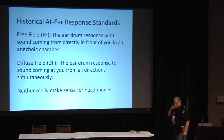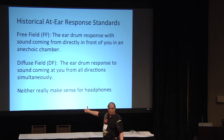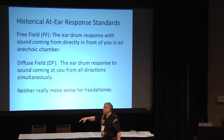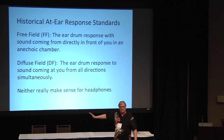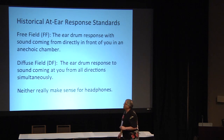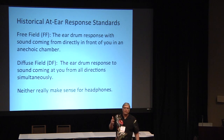Now we're going to talk about a problem. As you change this angle, all those curves change, and they change all over the place. As different people's ears change, those curves change. So we can draw a nice pretty curve, but does it really apply to everybody? In the world of audio engineering, there have historically been two adopted standards for transfer functions: the free field and the diffuse field. Free field response is sound coming directly from in front of you in an anechoic chamber; diffuse field is sound coming at you from all directions in a reverberant room.